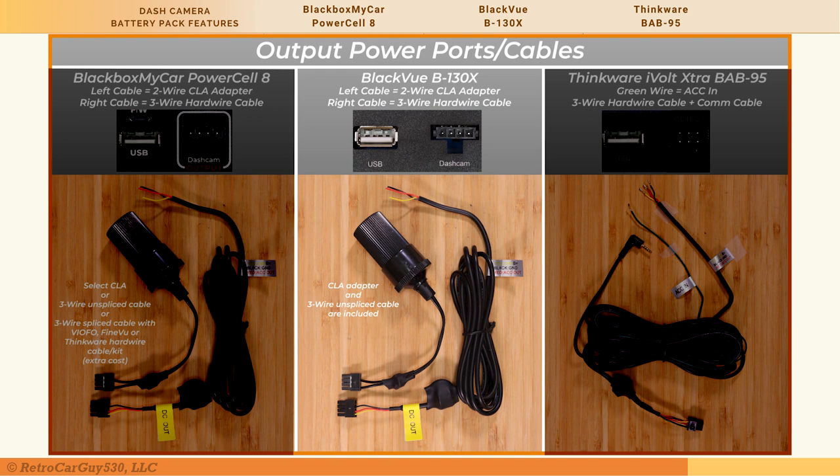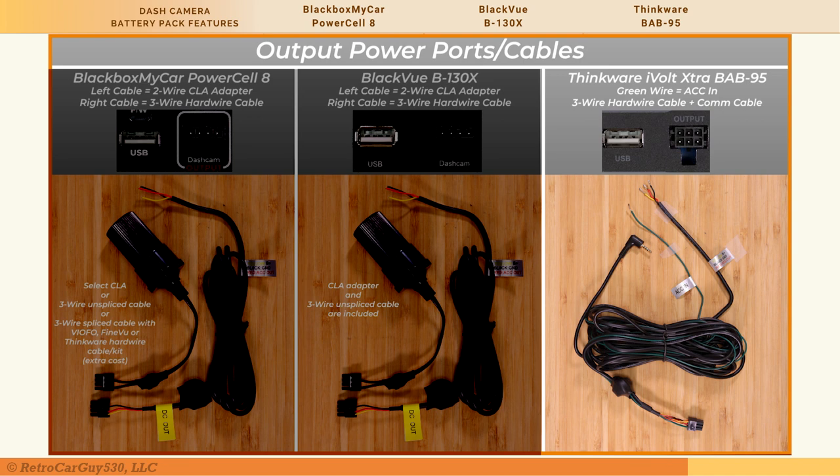For the BlackVue B-130X, it comes with both a cigarette lighter adapter plug and an unspliced 3-wire hardwiring cable. You are responsible for splicing that together with the appropriate wiring for your dash camera. For the Thinkware BAB-95, there's a USB power port and a unique 6-pin output connector: three pins for dash camera power, one for AC-in accessory power, and two for a Thinkware-specific communications cable — though no cameras in North America currently use that feature. An extension cable is included for when a compatible camera becomes available.